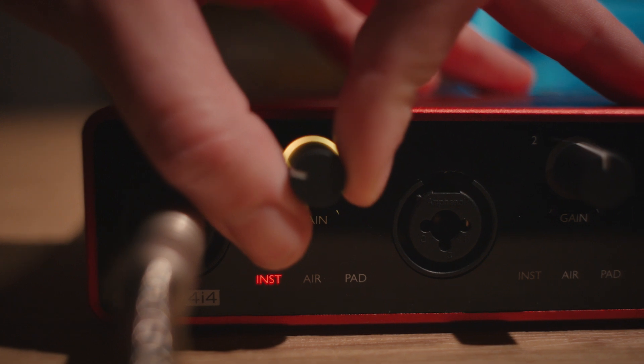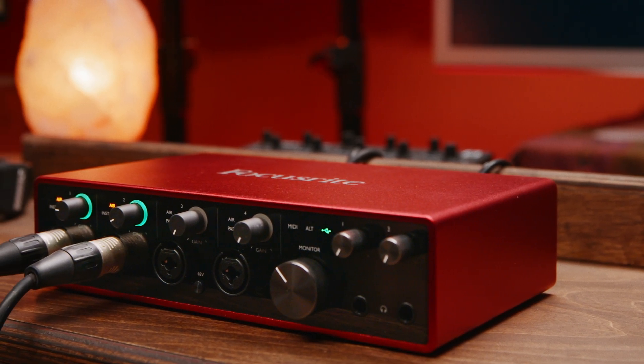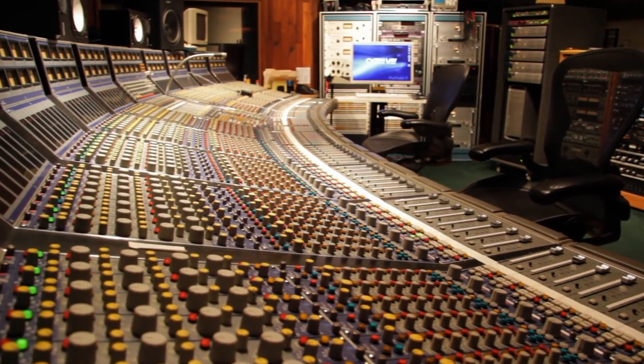Who are we? Focusrite have been in the business of recording for over 30 years. We make everything from professional recording systems powering huge iconic studios, massive music venues, broadcast studios, live sports and more, to audio interfaces like Scarlett. With Scarlett we're powering more home studios than any other interface company in the world. We've been delivering incredible quality recording since the Focusrite studio console.